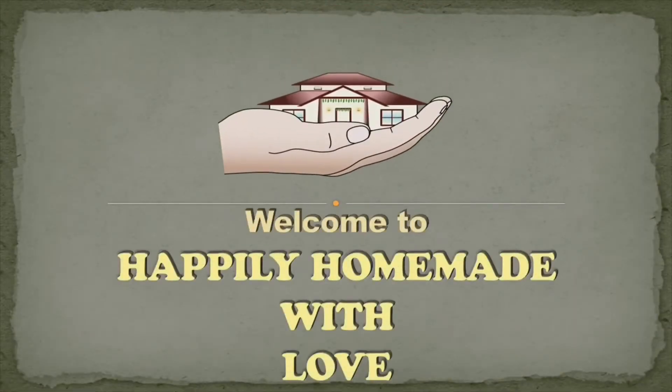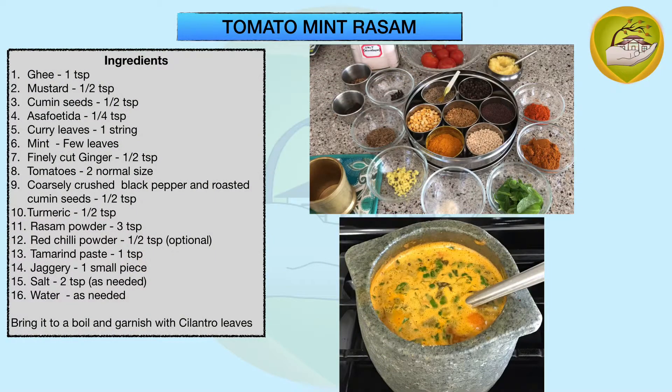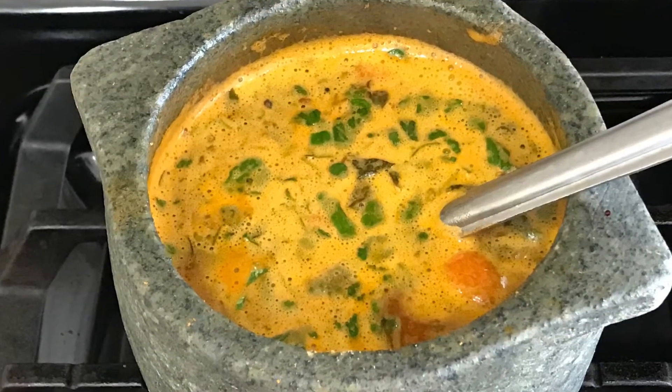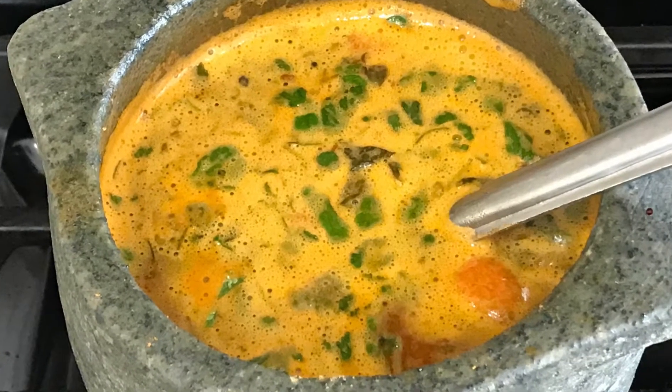Welcome to Happily Homemade with Love. Let's make some tomato mint rasam. Rasam is nothing but a thin soup made with lentils and spices, and sometimes without lentils and just tomatoes and some spices. Let's see all the ingredients we have taken to make this.